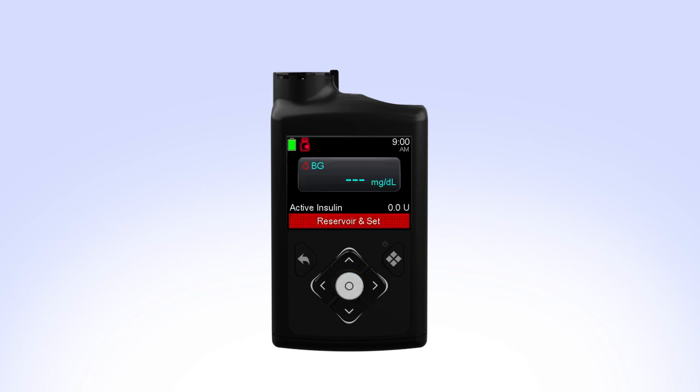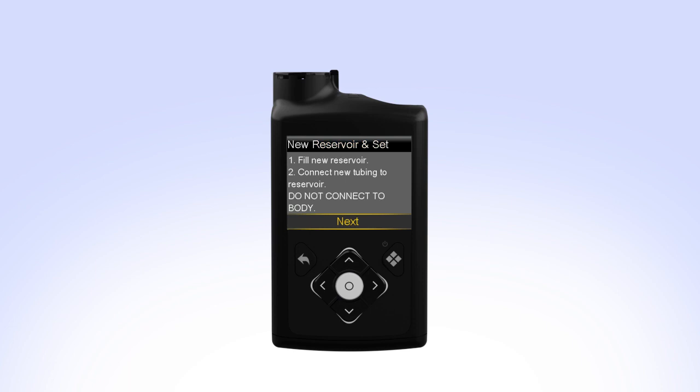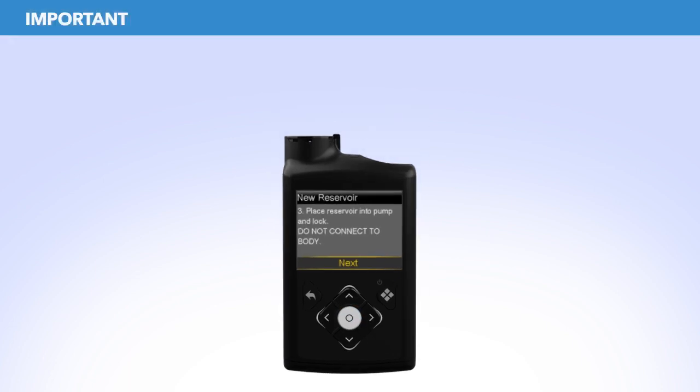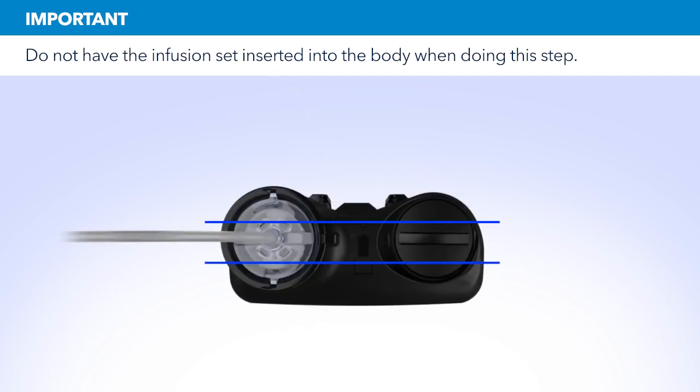While you are filling your reservoir, the backlight may have turned off. Press the Select button to turn the screen on again. Press Select to go to the menu screen and then select Reservoir and Set. Since you have already filled the reservoir and connected the tubing, select Next. Put the reservoir in the pump and turn the tubing connector clockwise until you feel the reservoir lock into place. The tubing connector should line up with the groove in the battery cap of your pump.